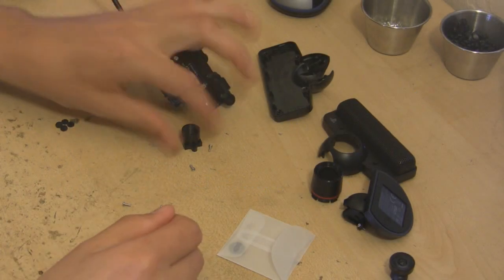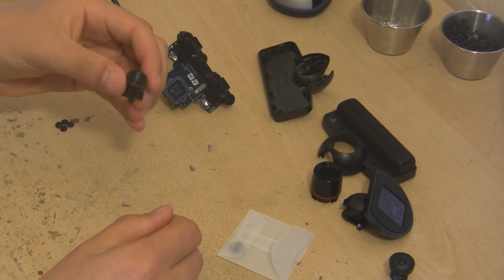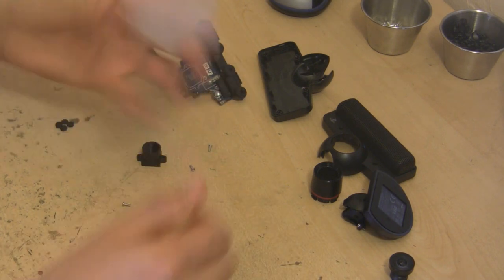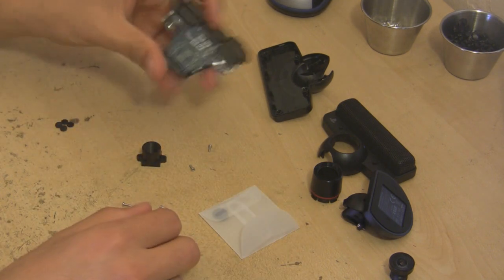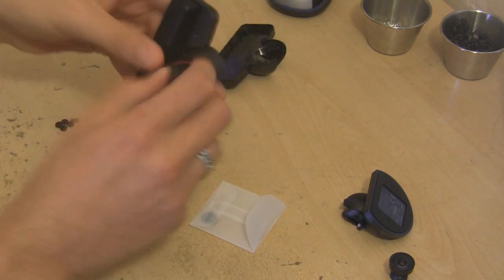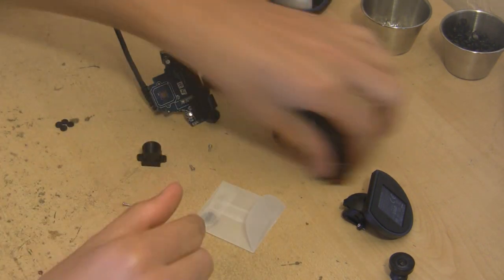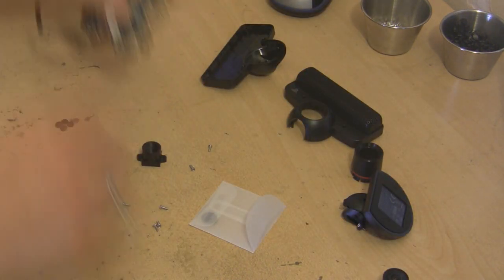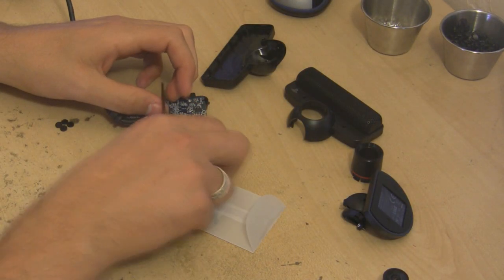Quick video showing how to attach the M12 mount with the camera after it's been disassembled, along with the M12 filter. This is what it looks like after disassembly — you've got the various pieces here. The outside piece has been removed because you don't need it and it's going to block the lens. Basically, you start by grabbing two screws from the case.